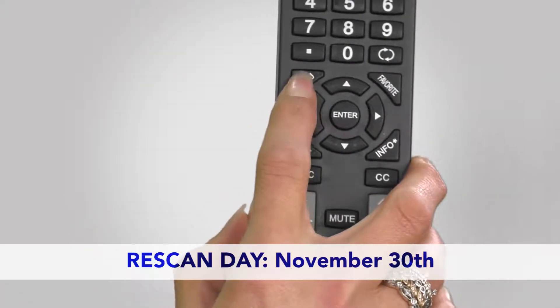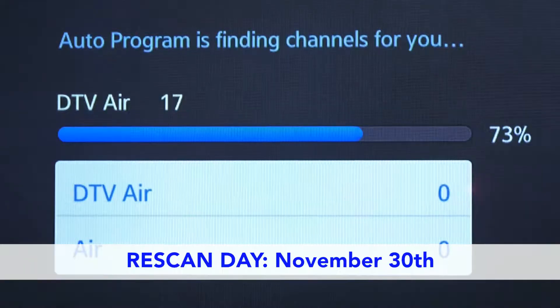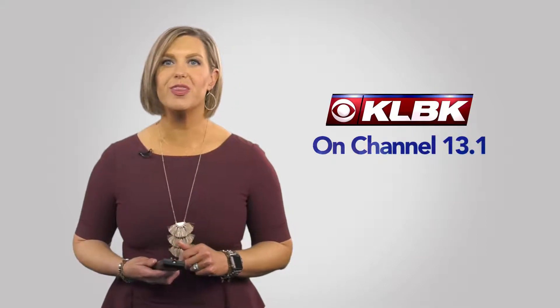Find your remote, click menu, scroll down to broadcasting, click auto program, then start. Your TV will do the rest. In just a few minutes, KLBK will be locked in and ready to watch on 13.1.